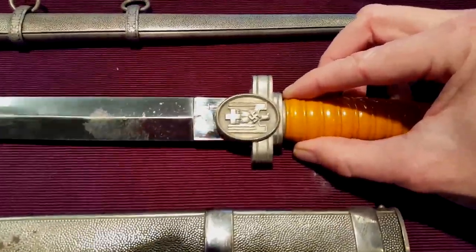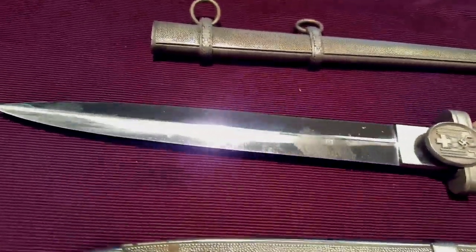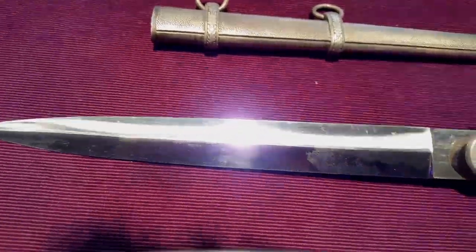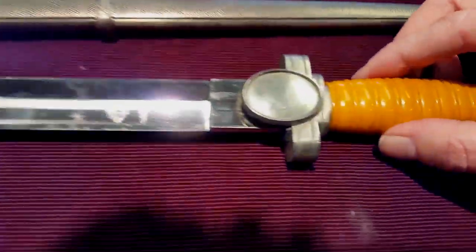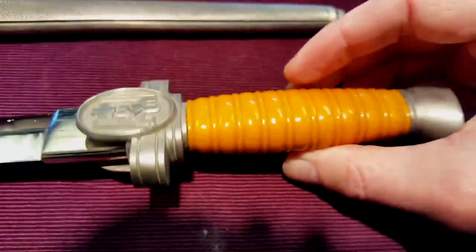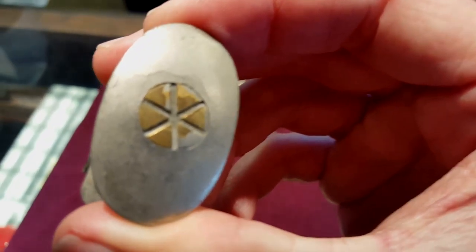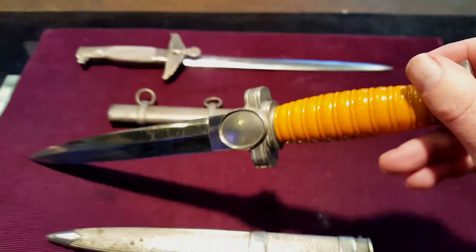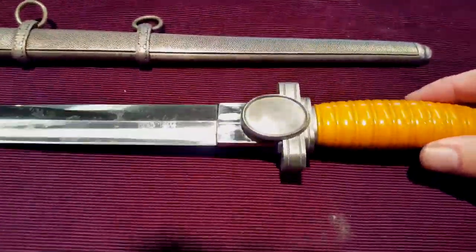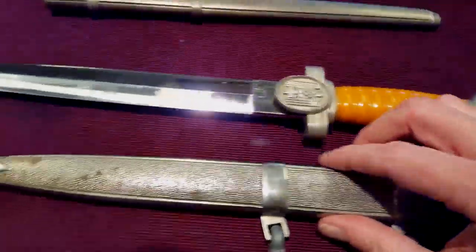This is a Nazi-era Red Cross dagger in just pristine condition. You can see the shine on that blade — very nice and sharp. Just a really fascinating heavy piece. And there you can see the top, because it's a sort of screw there on the top of this piece. Here's the back of it — just a very interesting and fascinating dagger.